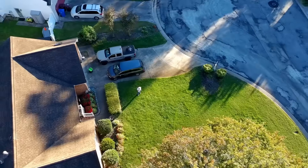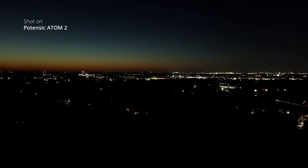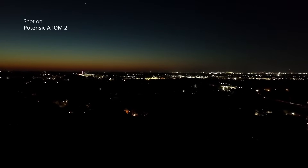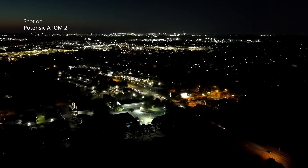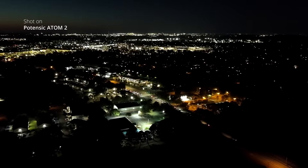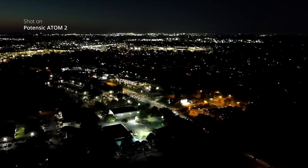This drone also has an AI night mode, and I wanted to give that a shot. I flew it over my area at night, and while it is a little blurry in the background and far-distance subjects — which would be expected — there's a lot of great detail in the close-up shots. I'm really shocked at some of the fine details you can pick out and how well this drone performed at night.